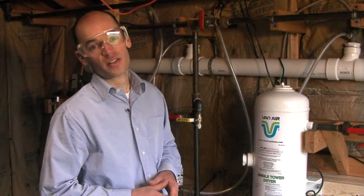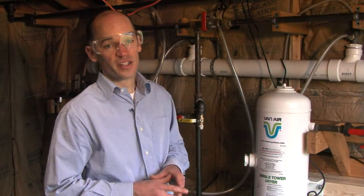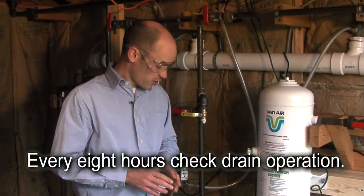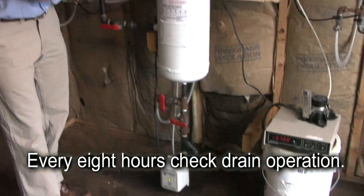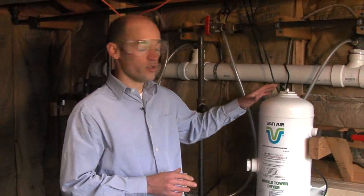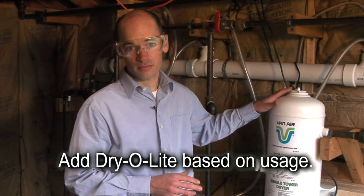The maintenance on a single tower deliquescent dryer is very simple. Once every eight-hour shift, we're going to make sure that the drain operates. Every two or three months, we're going to add new Dry-O-Lite desiccant. That's it. Very simple.